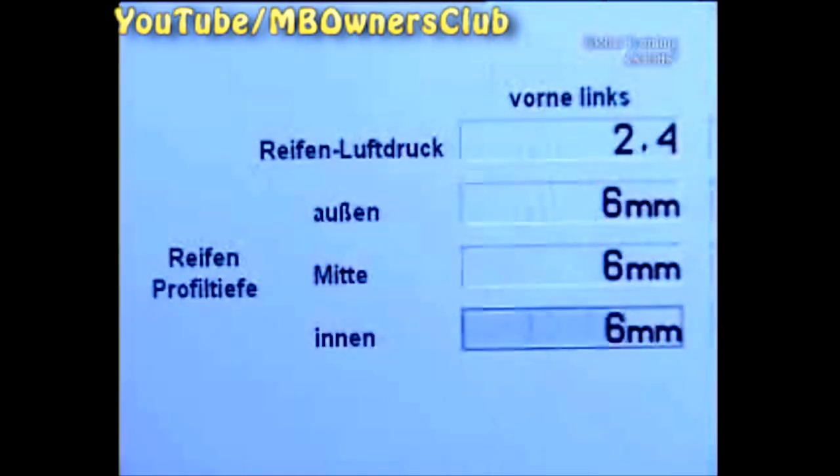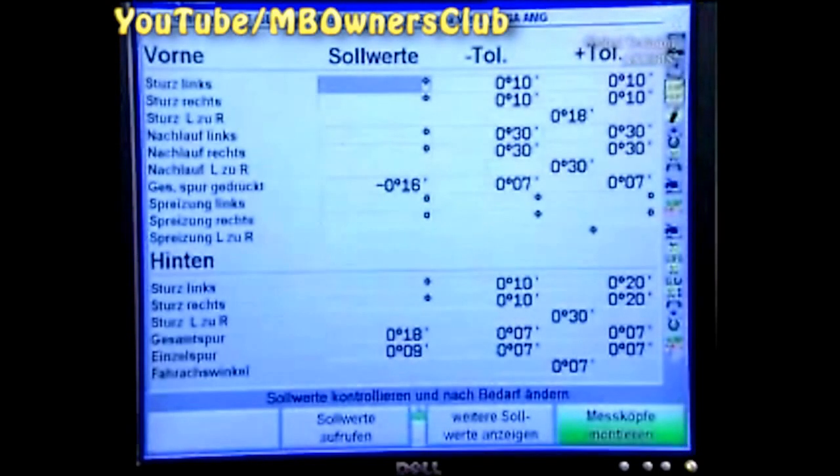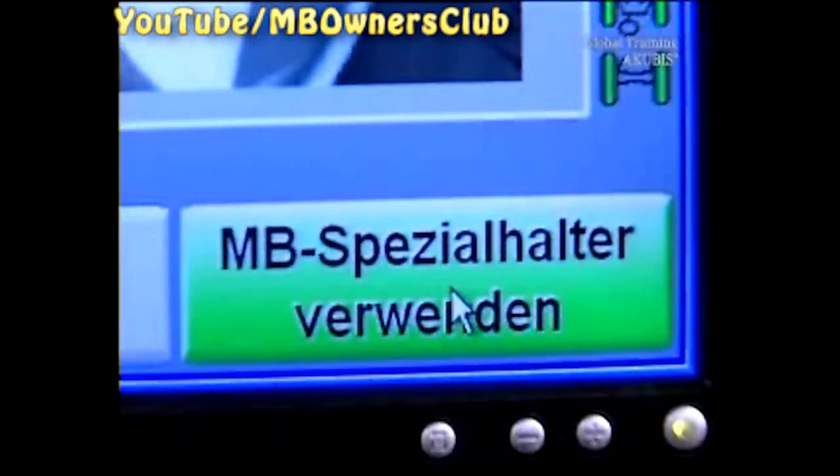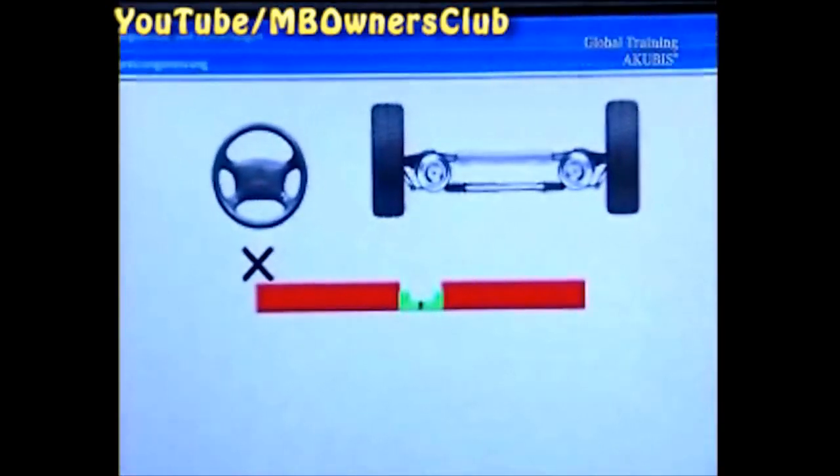Once done, enter the measured tire pressure and the profile depth. The brackets and the mirrors are mounted. Now start with the initial measurement and follow the instructions shown on screen.